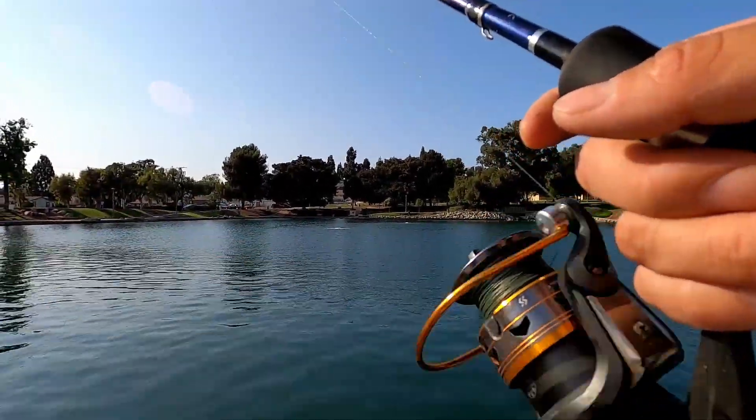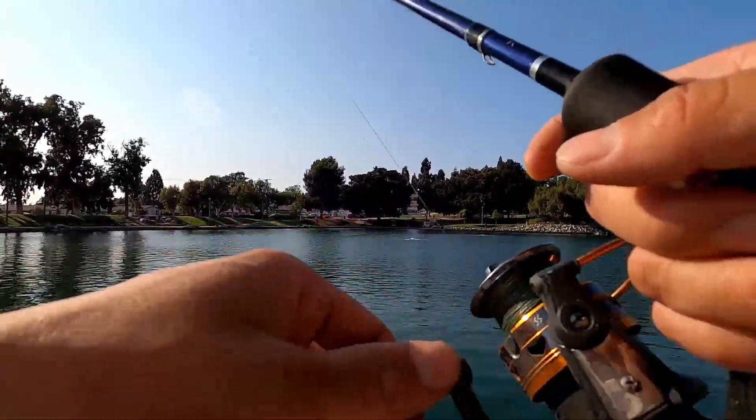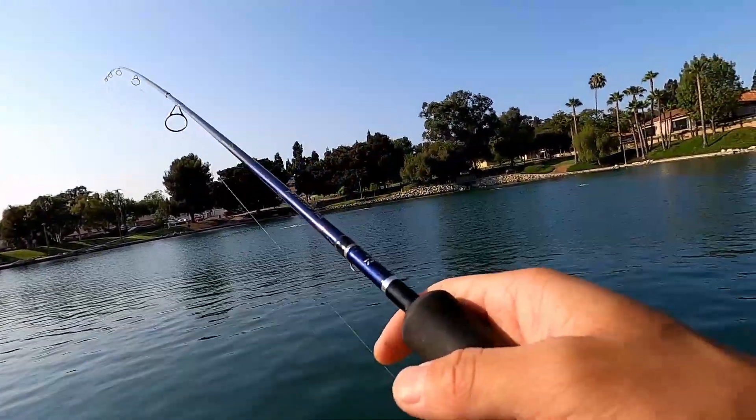That was actually a pretty good-sized bass. I really wish I brought my scale with me. Looks about a pound and a half, fifteen to sixteen inches — really fat.